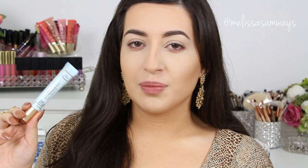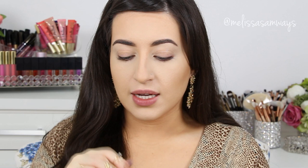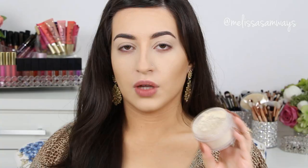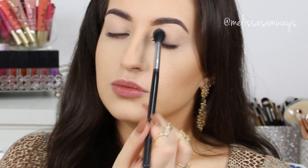Moving on to my eyes. I'm going to apply the Shadow Insurance Primer by Too Faced on my eyelids. I love this primer. I'm going to apply just a small amount with my clean finger and spread it all over my lids. Then I'll set this primer with translucent powder using a really big fluffy brush by Sigma.